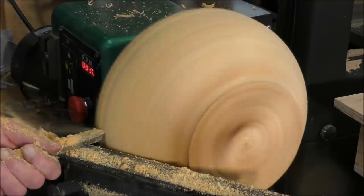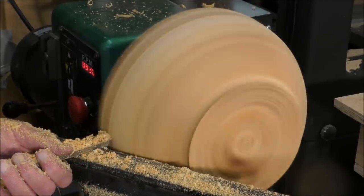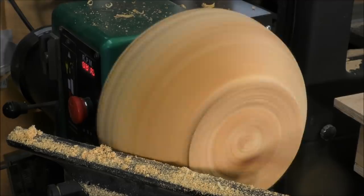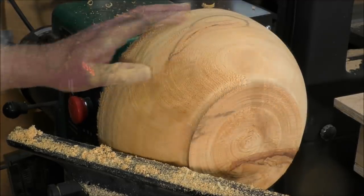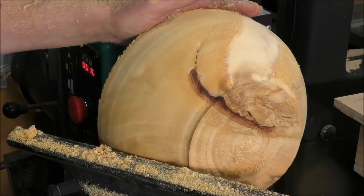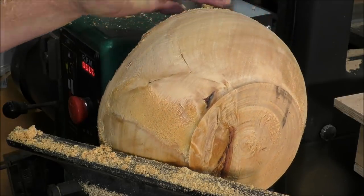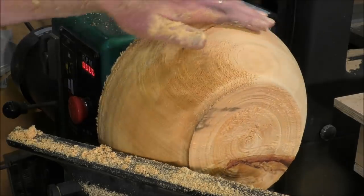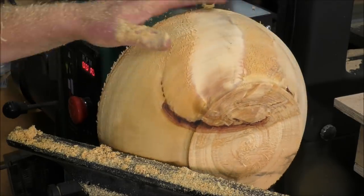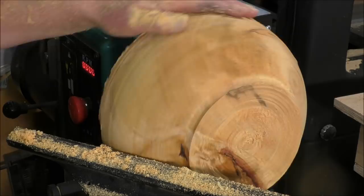I'm going to show you what we have here. Ooh, that is nice - still got some fray in it. Oh, look at the figure in that. That's beautiful. I'm going to start doing some finishing on this. Should I take it down a little tiny bit more? I'll take it down just a bit more so I can get rid of some of this fraying. The figure in that is going to be beautiful when it's all sanded up.